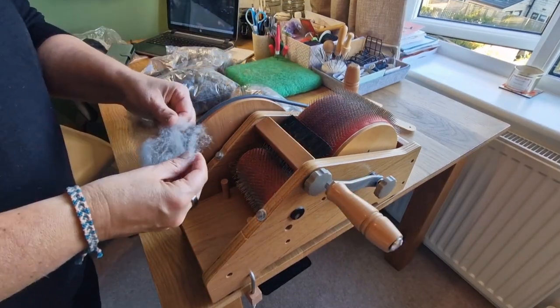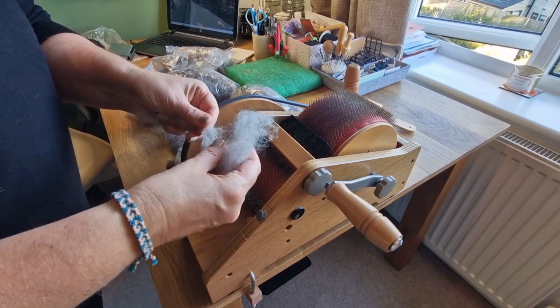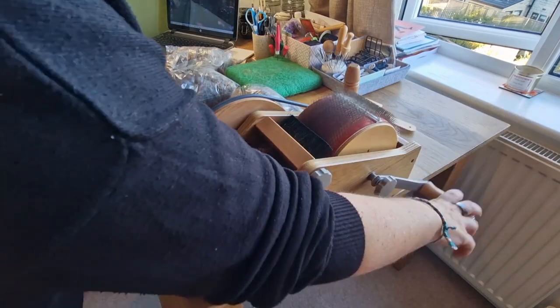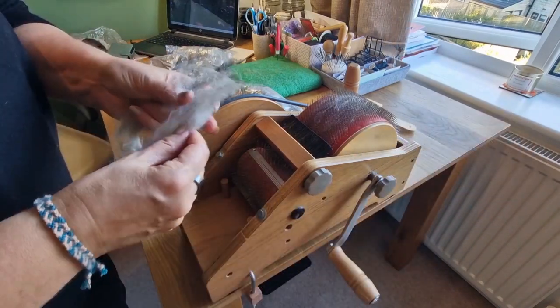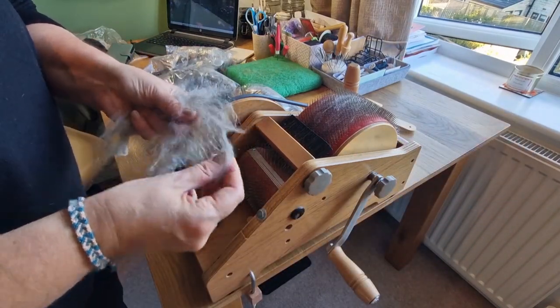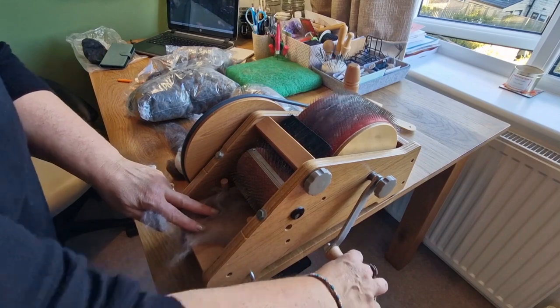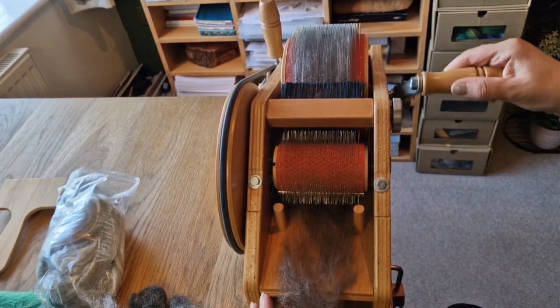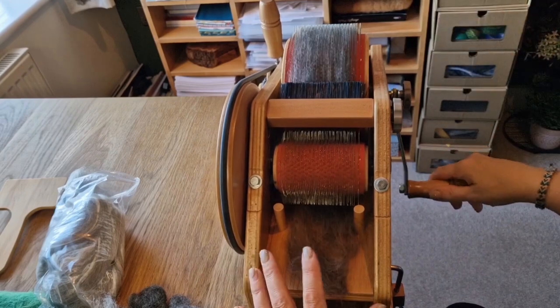I'm just showing you - I've been using it for about two months now. This is a mixture of greys. The reason why I like it is I can mix up the colors and the textures that I want, in particular for Highland cows, Herdwicks, things like that. So I'm using a mixture of carded wool and tops.